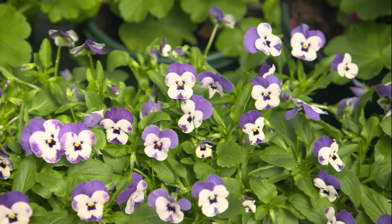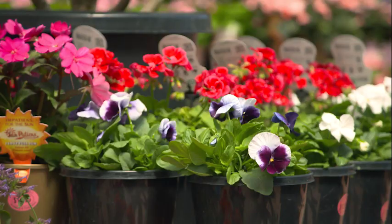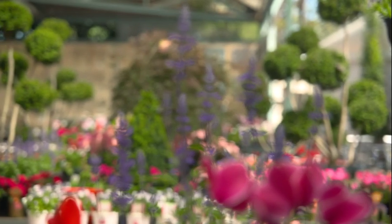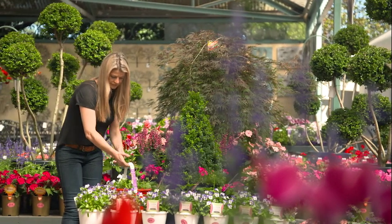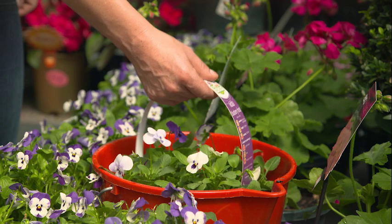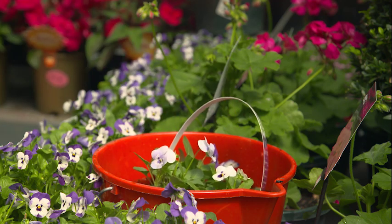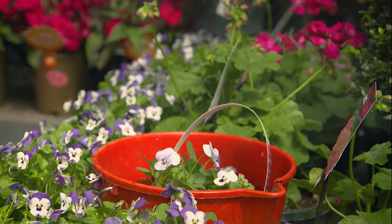I also like to fill pockets of the garden with cheery annuals like pansies and violas that provide colour from autumn right through to spring. Before planting, here's a little tip for you — simply soak punnets in a solution of Seasol, 30ml in a 9 litre bucket of water, for 20 minutes or so before planting and your seedlings will be rocketing along in no time.